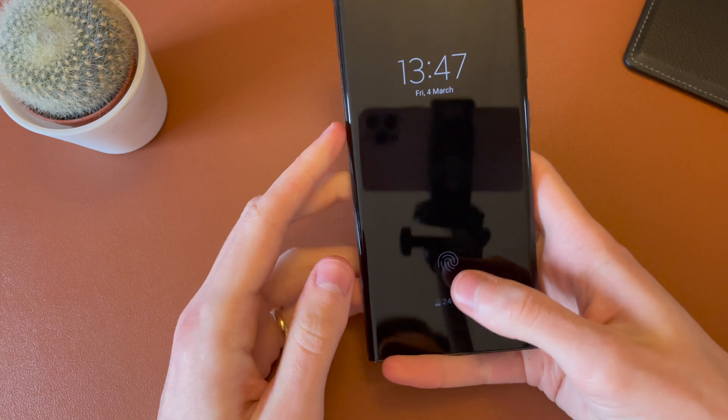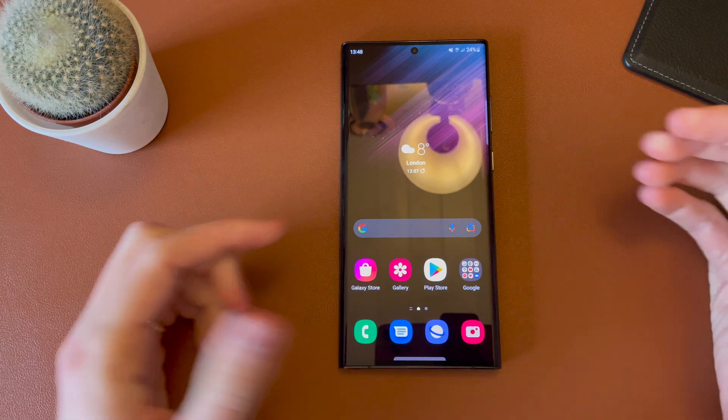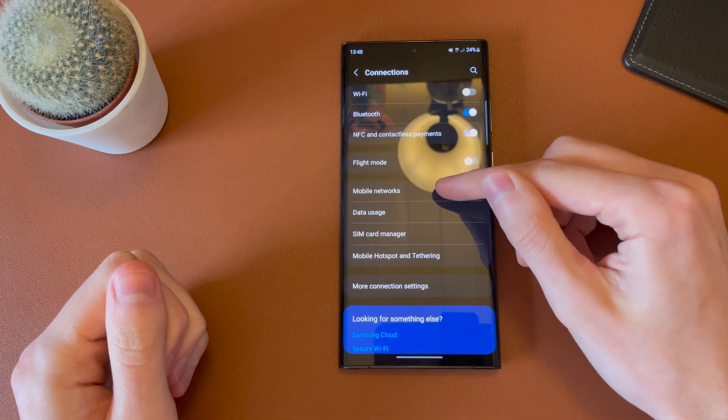All you need is a compatible carrier and a SIM card installed with that carrier. There's a link in the top right there if you need help doing that. All you need to do is head into Settings, into Connections, and then into Mobile Networks.